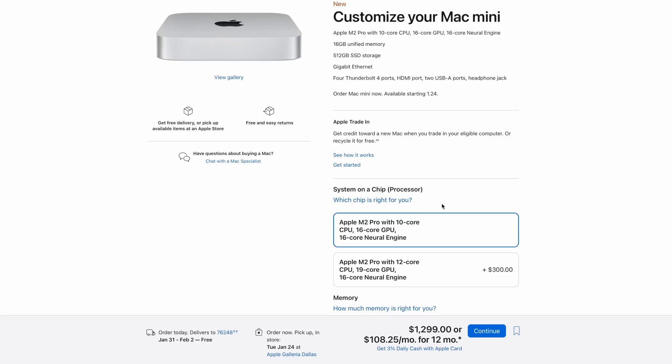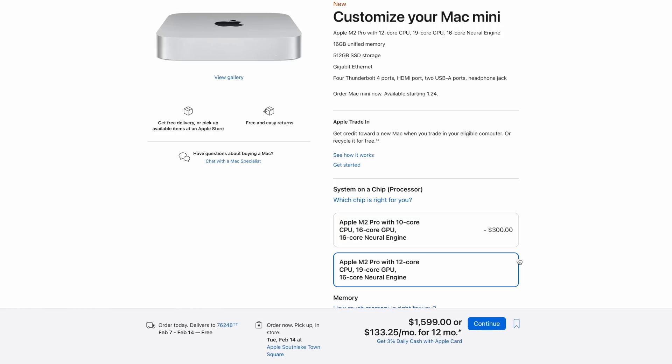For an extra $300 you can upgrade from a 10-core to a 12-core CPU and from a 16-core to a 19-core GPU. Personally, I don't know if it's worth spending that extra $300, because from previous testing with other Macs I always saw hardly a noticeable difference when upgrading cores. Yes, it's better on paper, but in real-world use you only start noticing major differences in extreme benchmarks and stress tests, which most people will never do.